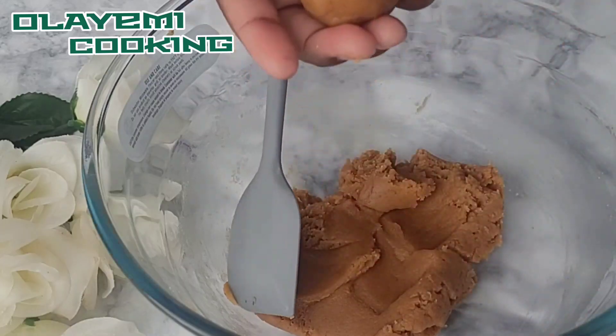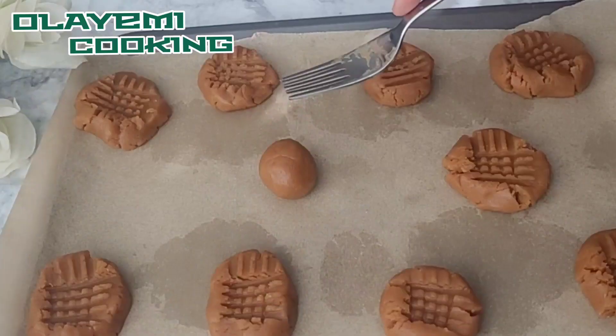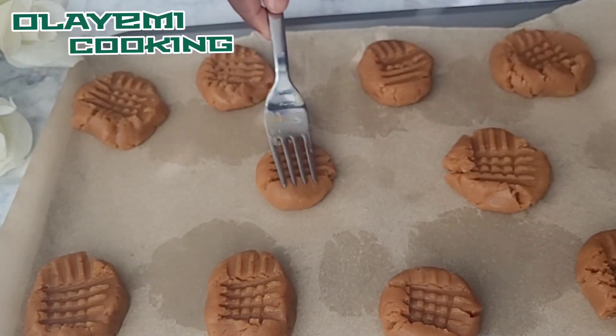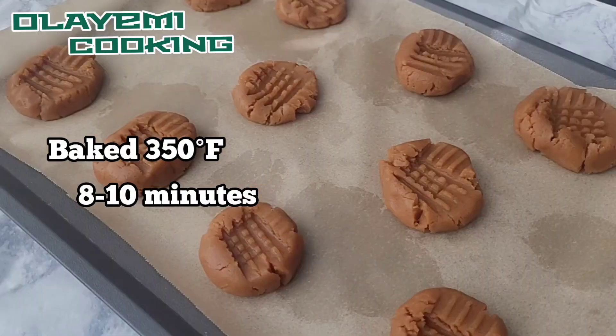I'm going to scoop it in my hand — you can see it's not watery and everything comes out the way it should. This is how I normally shape my peanut butter cookies, but you can decide to do any shape or design you want. Bake your peanut butter cookies in a preheated oven at 350°F for 8 to 10 minutes.